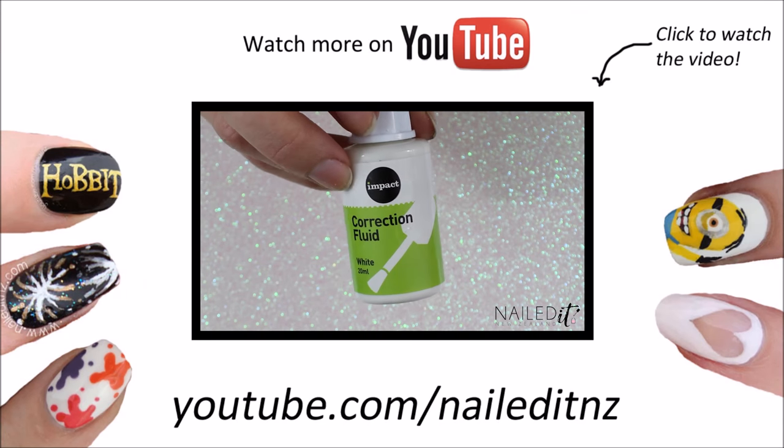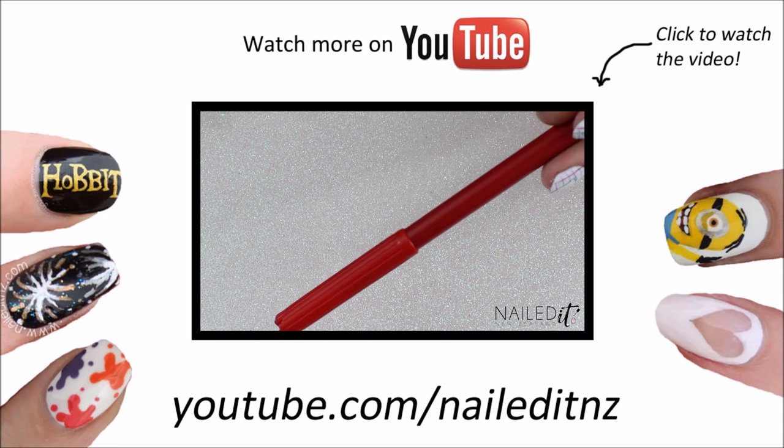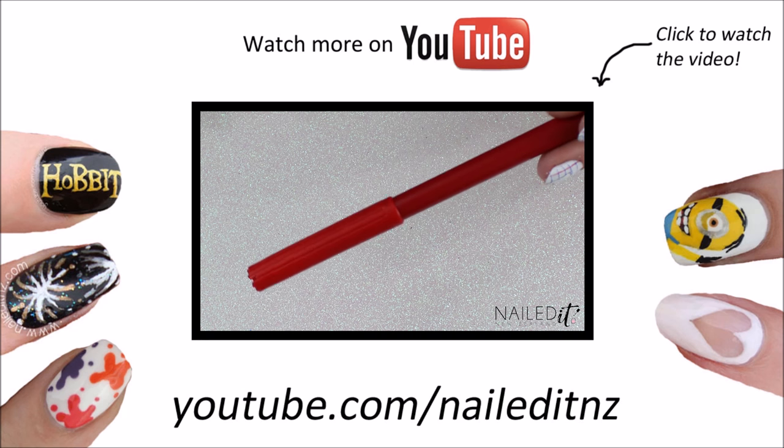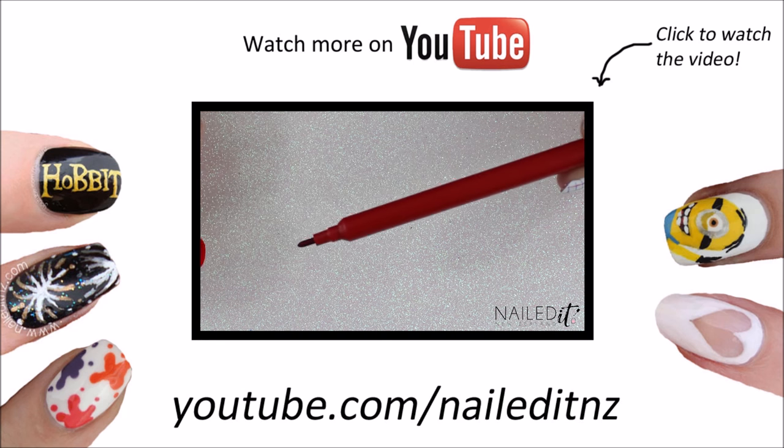For the next design I used twink again plus a red, blue and black biro and a red felt tip. I found that most of my felt tips didn't work on twink so maybe try out a few first to see which ones work.